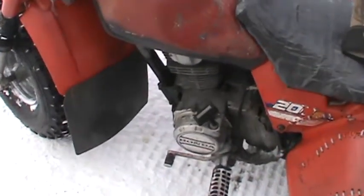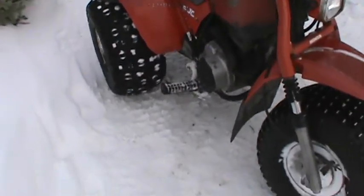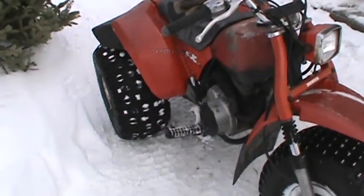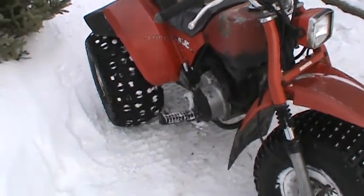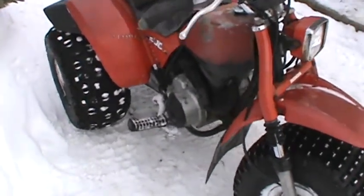Still got a carburetor leaking on it, but I just ordered a carburetor last night. Turns out you can get an aftermarket clone carburetor for less than a rebuild kit, so I thought I'd take a chance on it — it's like 10 bucks less. And if that doesn't work I'll send it back and buy the $35 rebuild kit.